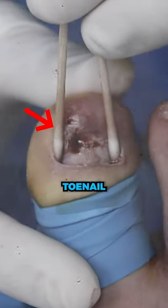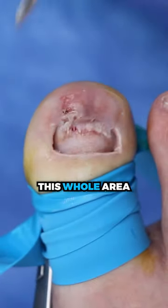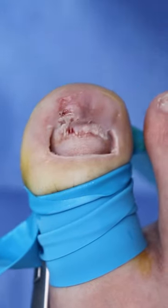And you won't crack your nail. There'll be no toenail to crack. Now, what's unbelievable, over the next week, the body's gonna fill this whole area up with new healthy tissue and it's gonna be nice and level and ready.